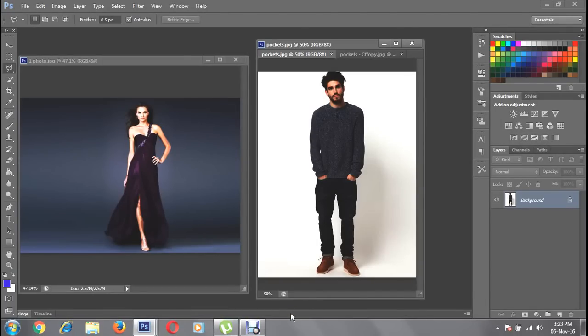Hey guys, welcome to my photo merge tutorial. In this video I will teach you how to merge two photos in one background. You can choose two or more photos to merge in one background, so in this case I am going to merge two photos.